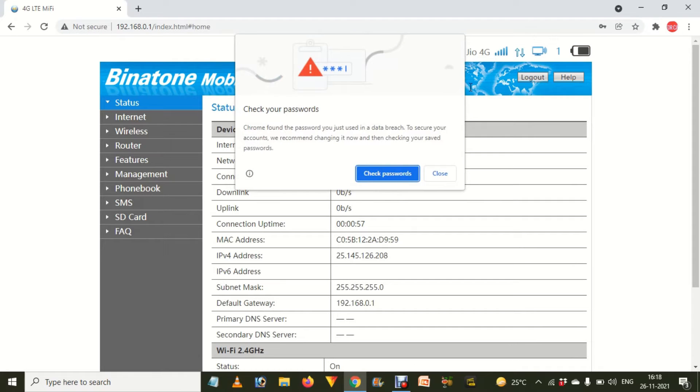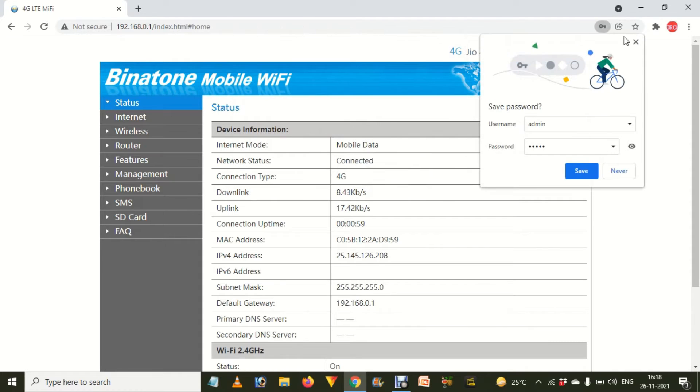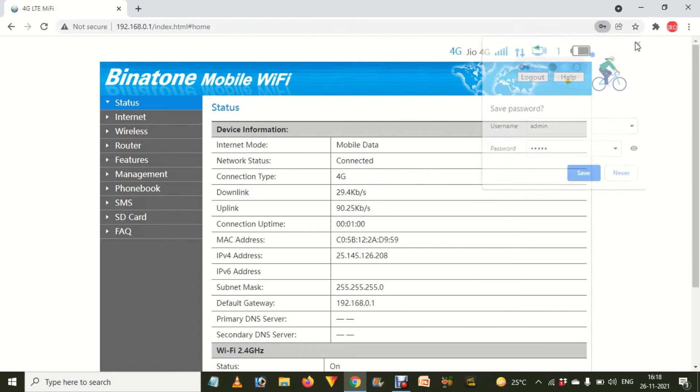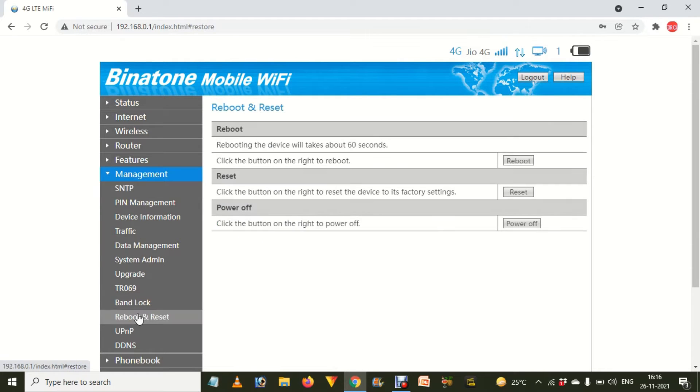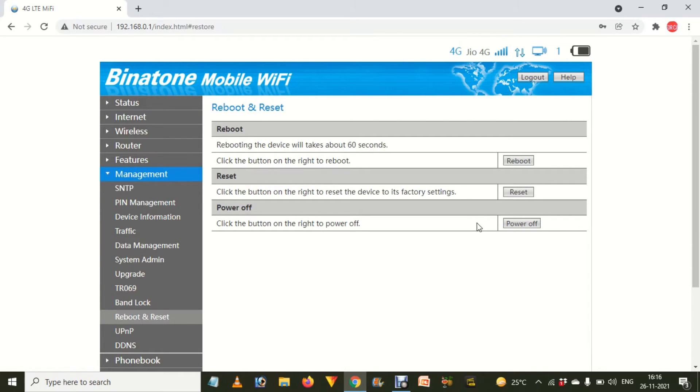It will take you to the admin panel and start showing you many options. From there, choose the Management option. When you click on Management, you will see many options such as SNTP, PIN management, and others. From there, find the option called Reboot and Reset.